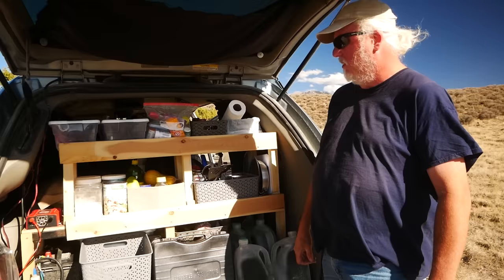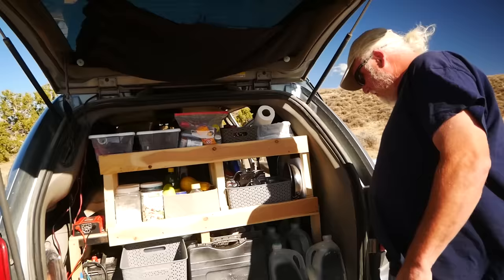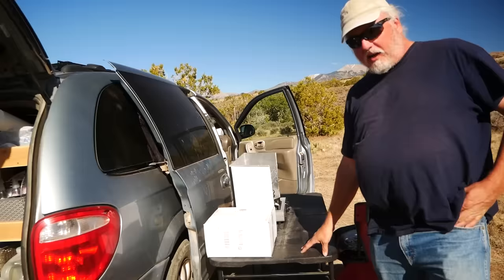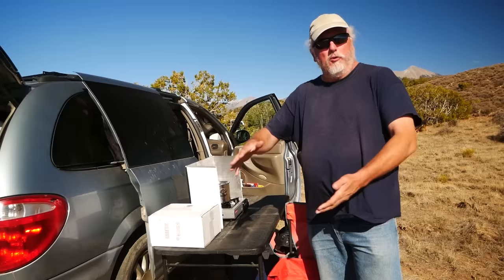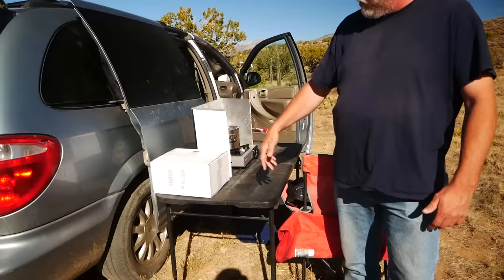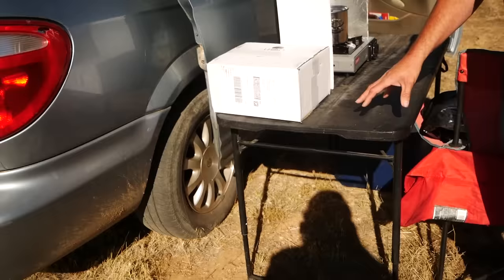Let's talk about setting up a table outside — I see you have a table set up out there. It's just an inexpensive thirty-dollar table from Walmart. We had to find something that would fold down flat and fit underneath things, and this was just the right size. The legs extend and this was one of those game changers for me — having a table I could set up outside to cook on and store food on, rather than using a box in the trunk like I'd been doing before.